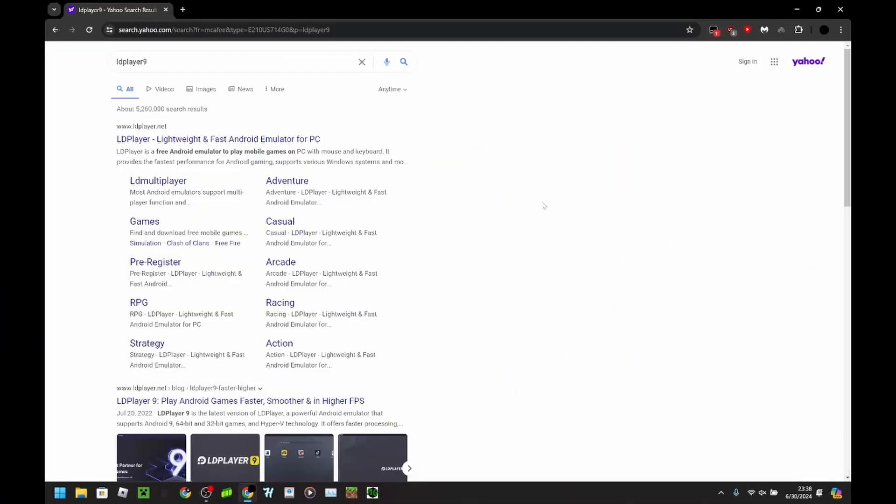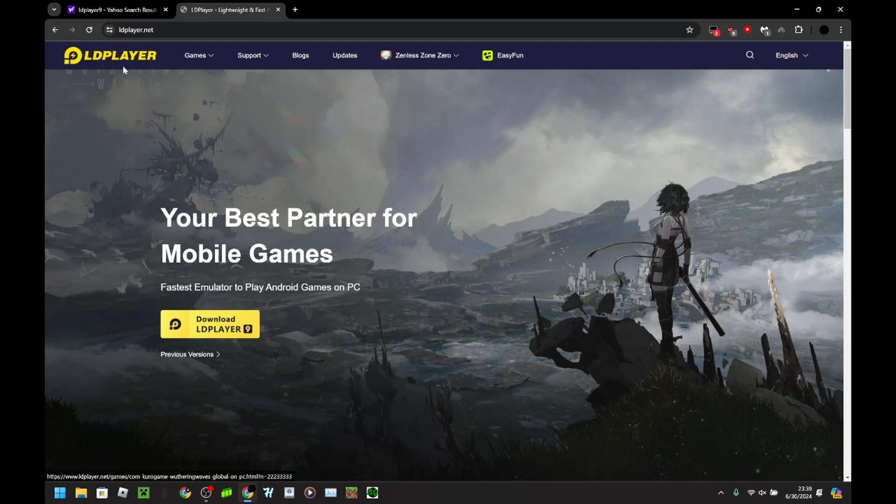Alright, hi everyone, Vifos here. Now I'm on my laptop, and I just want to give a basic guide on how to set up everything if you're deciding to hack Battle Cats on the computer. So first, you want to go to whatever browser you use and search up an emulator of some kind to install. I recommend LD Player 9 as it's just my personal favorite — very easy to use, very easy to root, very easy to set up. I prefer it over BlueStacks because BlueStacks doesn't integrate rooting into the emulator itself.